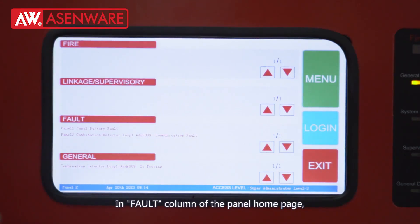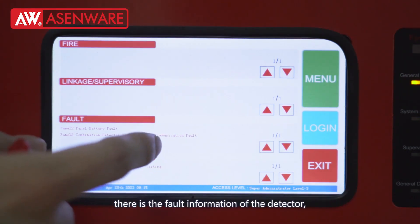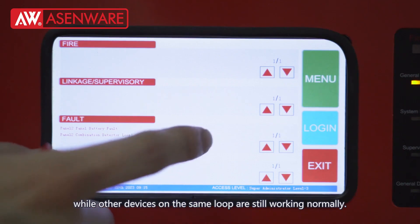In the fault column of the panel home page, there is fault information of the detector, while other devices on the same loop are still working normally.